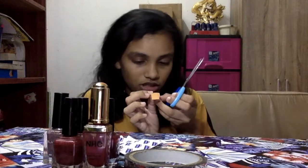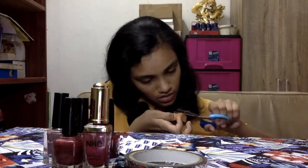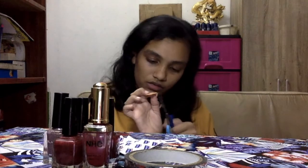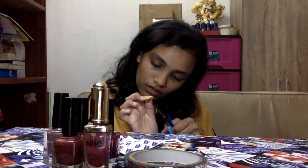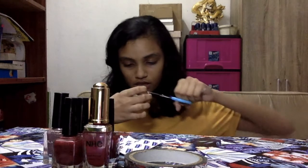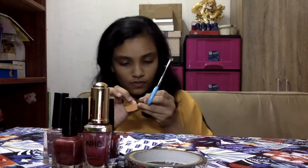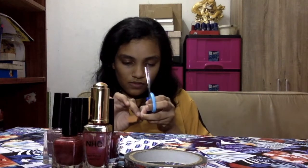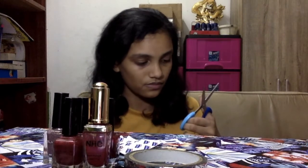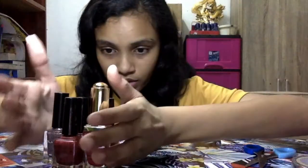First you need to cut off the excess — it's a bit hard to cut, so you need to be careful. I need to cut off this excess carefully. Now I have cut it and this nail looks like this.